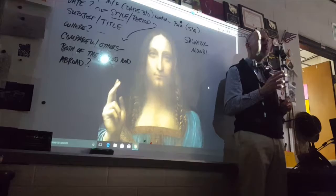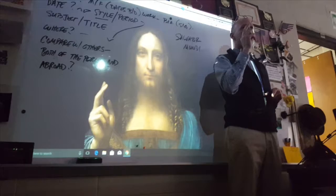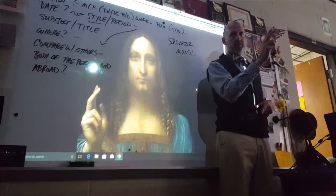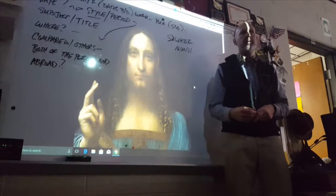Similar to the Mona Lisa, this frontal pose is one you usually only see with Jesus. The hand here with two fingers raised — right after making that gesture he would have said something like 'truly I tell you,' so in a biblical sense he's getting ready to deliver the word. This was a very popular symbol at the time.